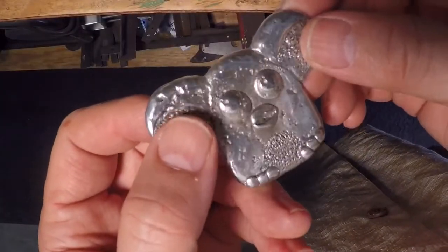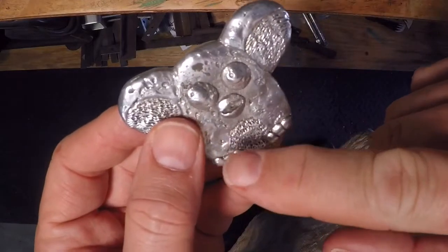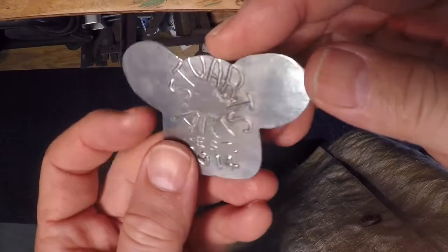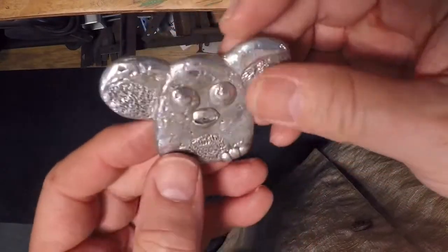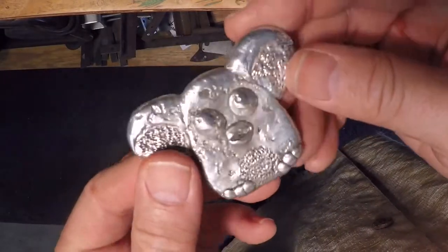In this video, I'm going to try to improve the quality of this casting that I've been doing in pewter and take advantage of some of the comments that you've made and also things that I've read on various metal casting forums.